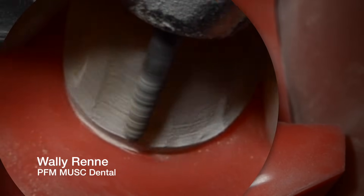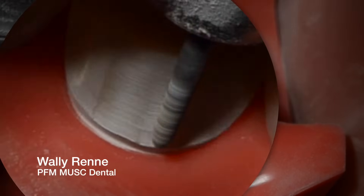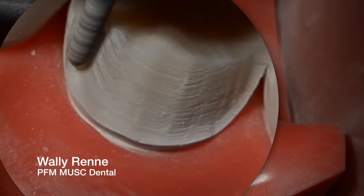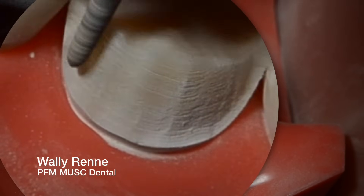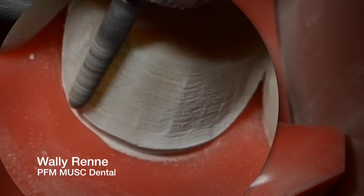I'm just trying to keep it about a half to one millimeter supragingival. Do not hit your tissue — that's just going to be bad. Get it relatively smooth, but don't focus so much on it at this point. You're just trying to do a rough cut gross reduction right here.